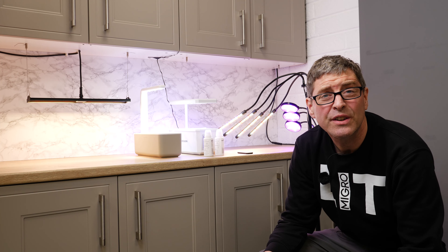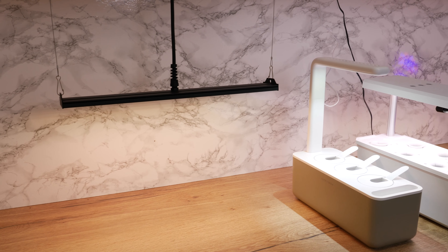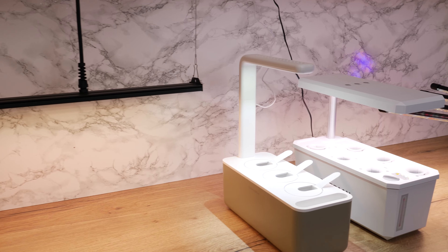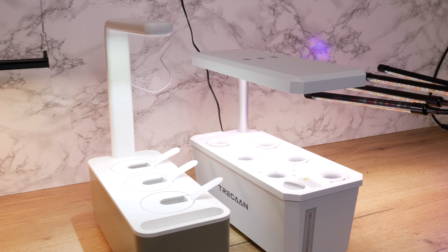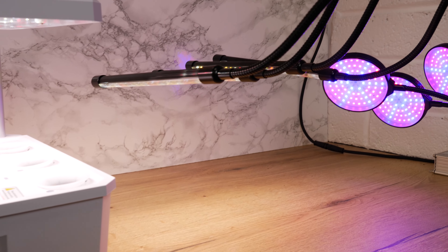Hey there guys. I was doing some research recently on Amazon looking at their most popular seedling and herb grow lights — a little bit of research just to see what was on the market — as I was developing the Array One seedling grow light. And yeah, I was pretty shocked at what I found.